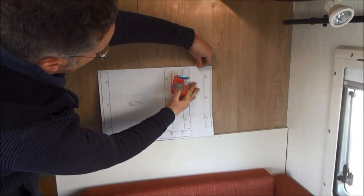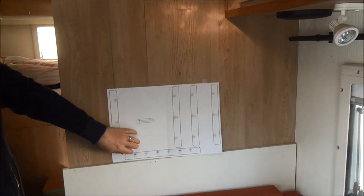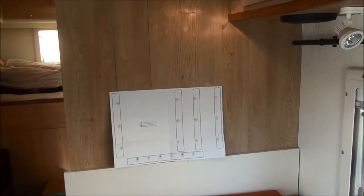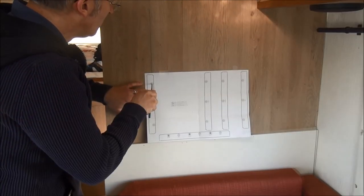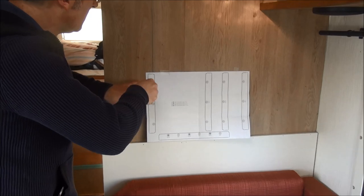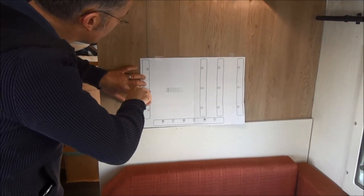This is a template, so we're putting this on the wall. A bit of sellotape hangs it up and then we'll know where the holes have to be drilled. This is indicating the positions where the screws have to go.